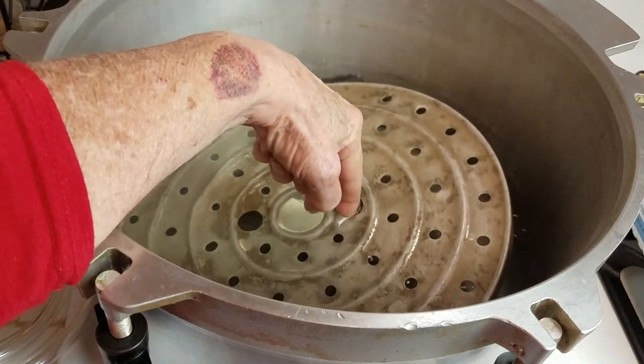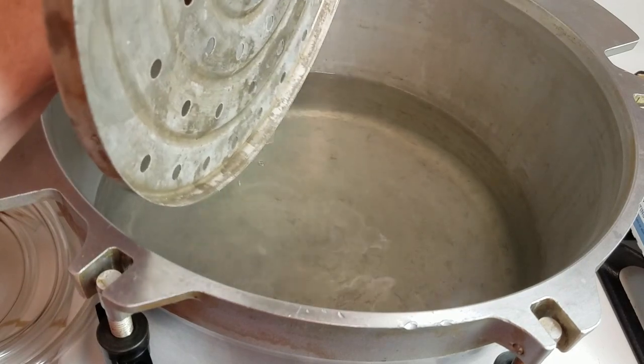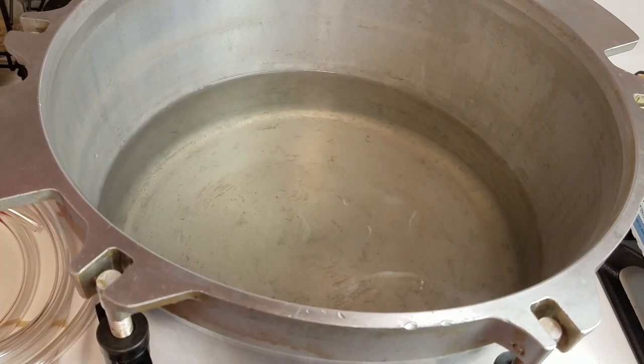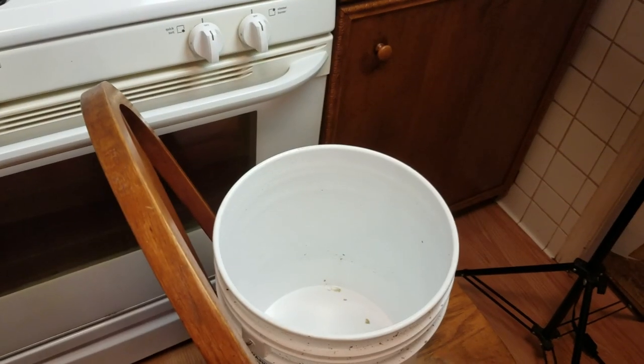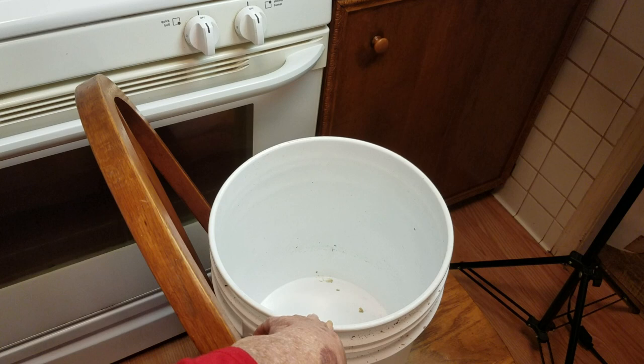First I'm going to take the rack out of the bottom, because I want to get all the water out of this canner. Quick note: you may leave the water in your canner between loads, but don't leave it overnight, because I promise you, in the summertime, that can mean mold pretty quickly.